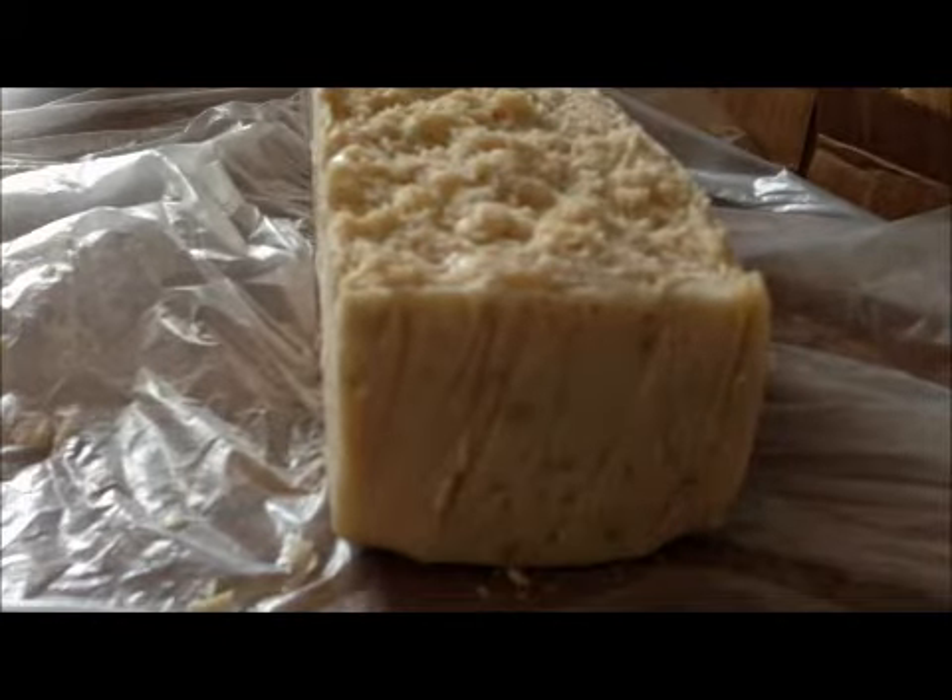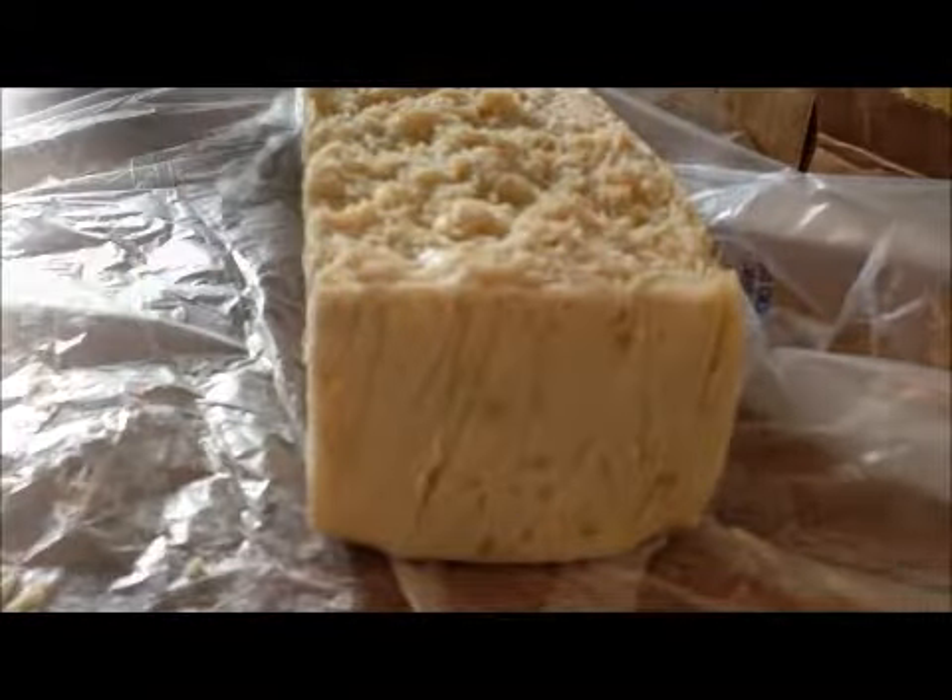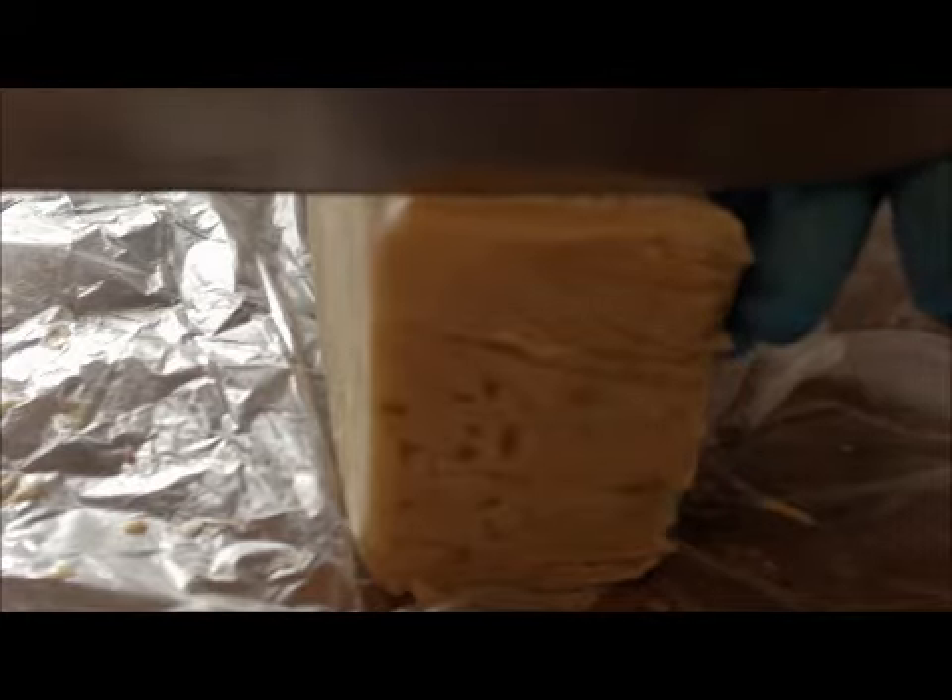The scent is my own blend — a combination of fragrance and essential oils, and it smells so good. I'm going to cut it on its side. This is a hot process soap — that's one of the ways I revamped it. It used to be a cold process soap.